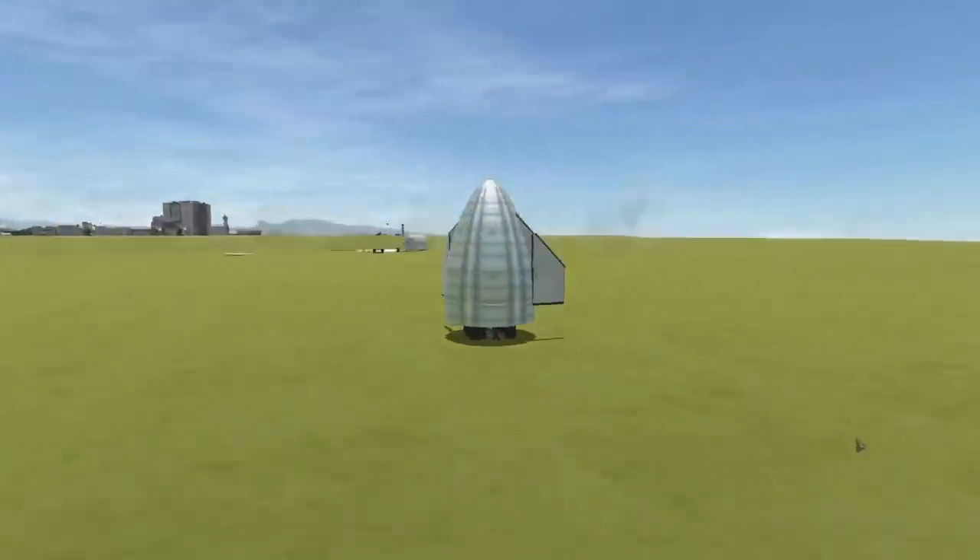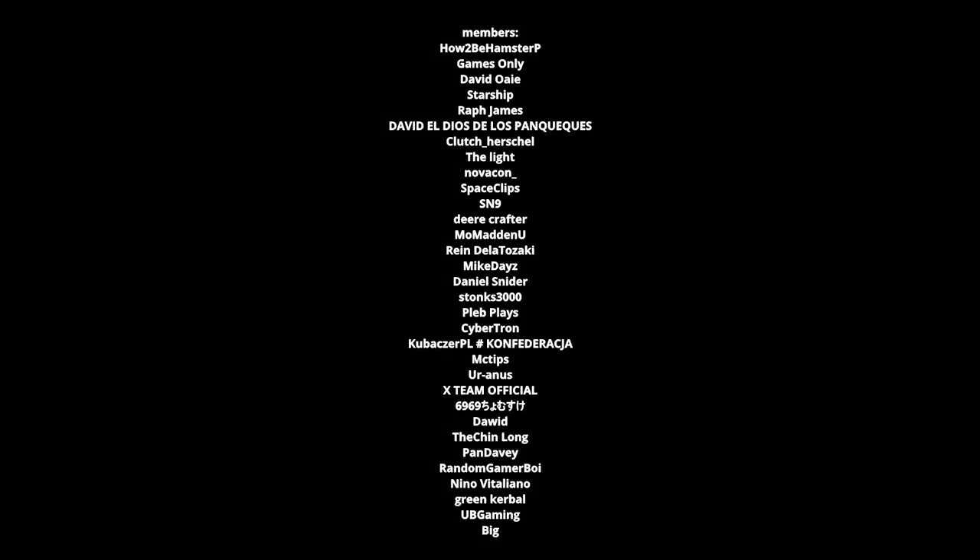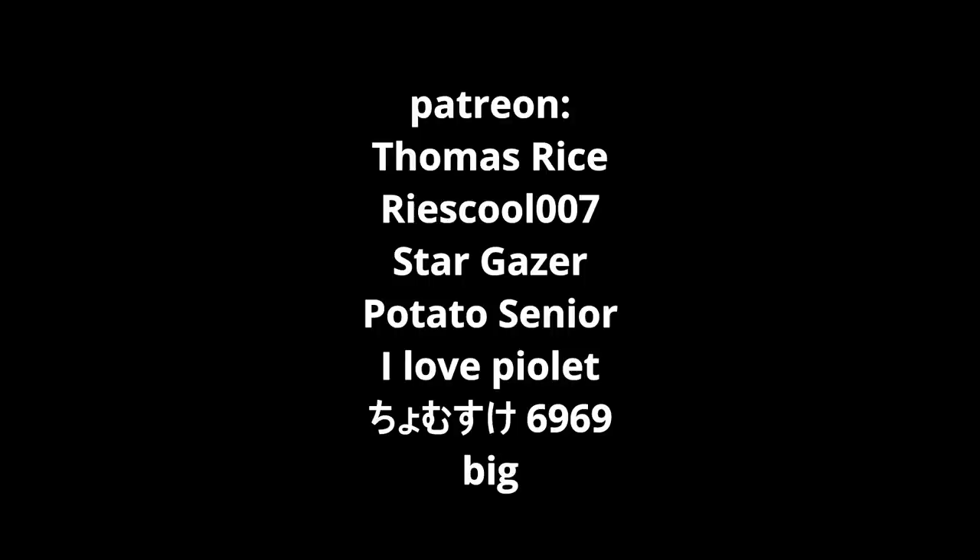What do you think? Good? Bad? Maybe so? I don't know — comment section. Thank you everyone for becoming a channel member, and thank you to everyone who has become a Patreon. That's going to do it for me today. Thank you for watching, please rate and comment on this video. We'll see you next time — bye!